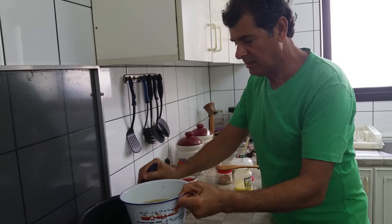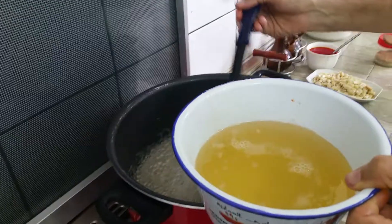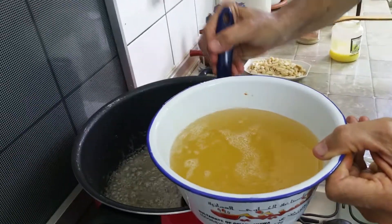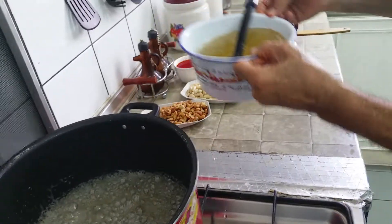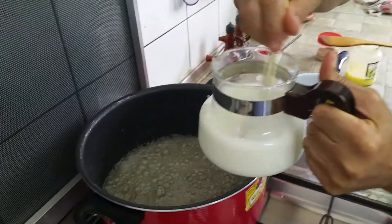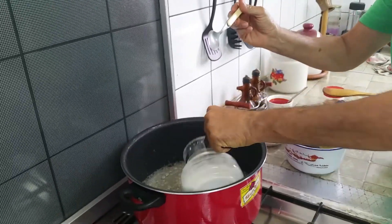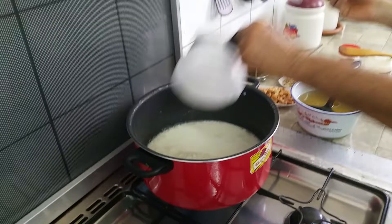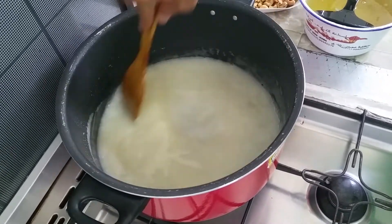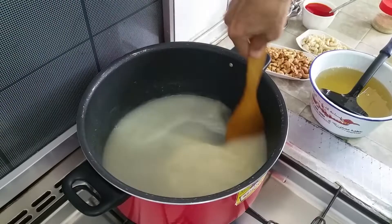Now if you look at it, the syrup is ready. We put the syrup here, and now what we're going to do — we put the corn flour, about half a liter of it, four spoons of corn flour with half a liter of water as you see, and I put it. Now it's going to thicken. You can see it getting slowly, slowly thick. We just stir it so it doesn't get stuck.